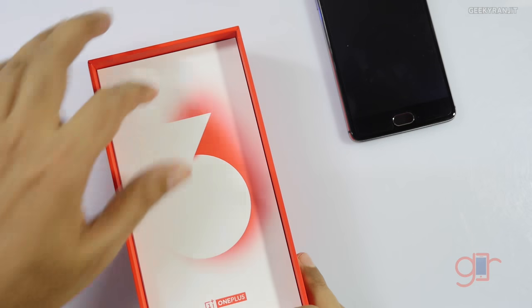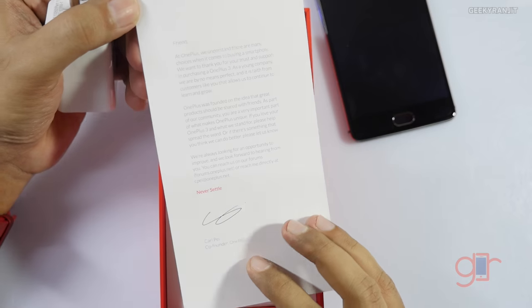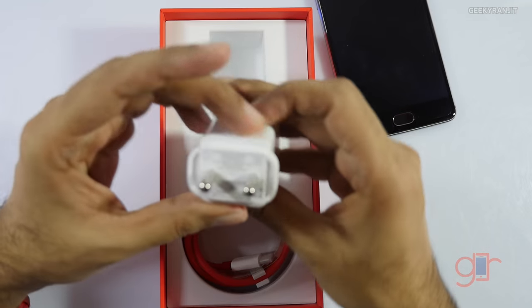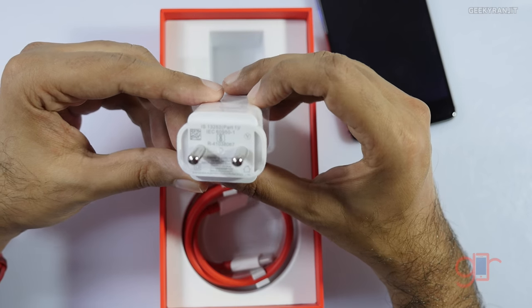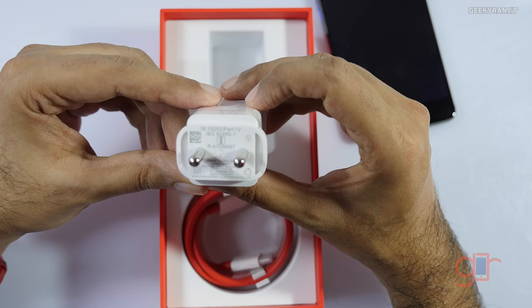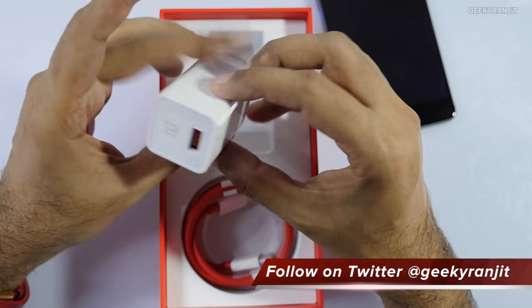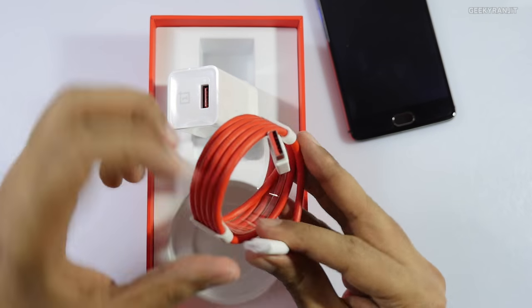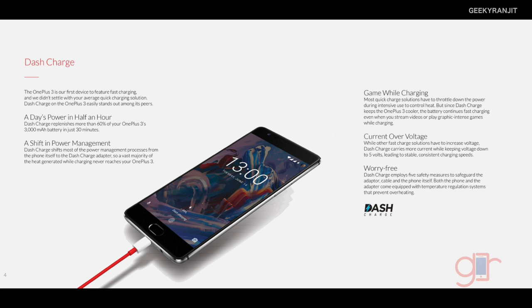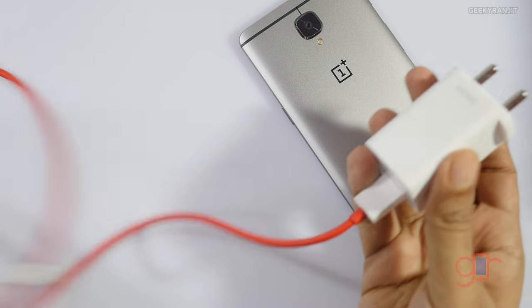There's also a letter from the founder Carl, and this is the charger. It's a special type of quick charger — the output is 5 volts at 4 amps, and it says 'Dash' on it. We also get a USB Type-C cable and the quality looks really good. OnePlus calls it the Dash Charger and I feel it's even quicker than Qualcomm Quick Charge 3.